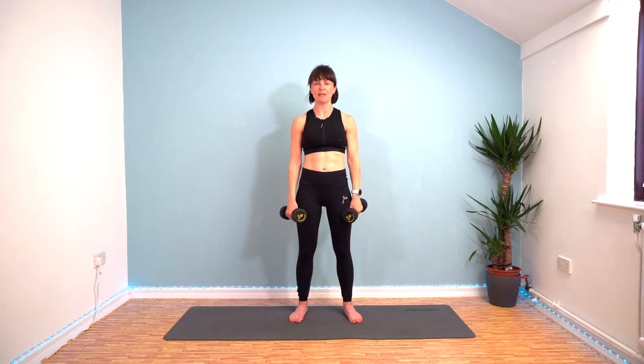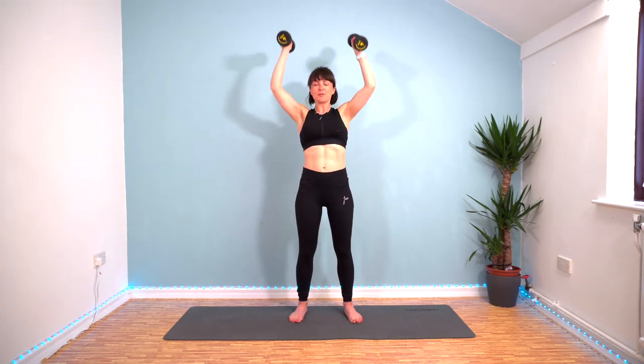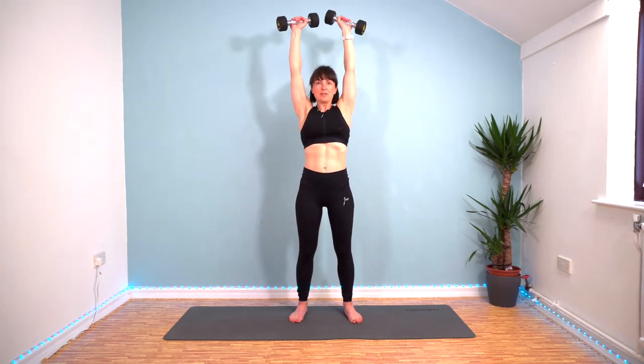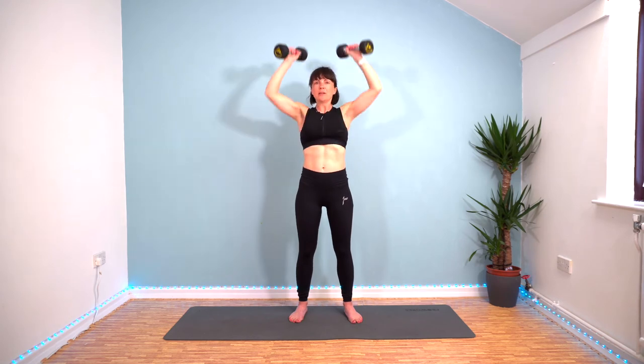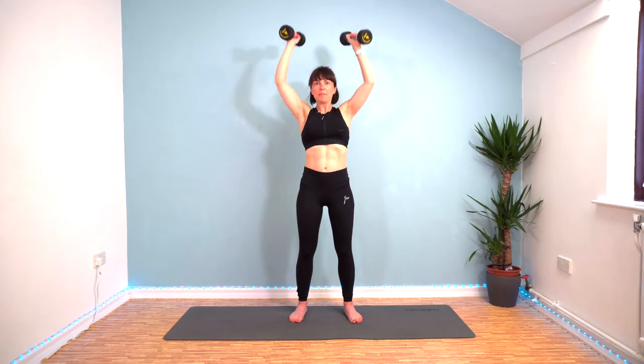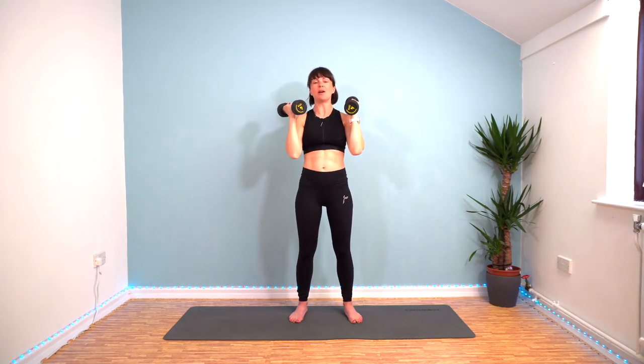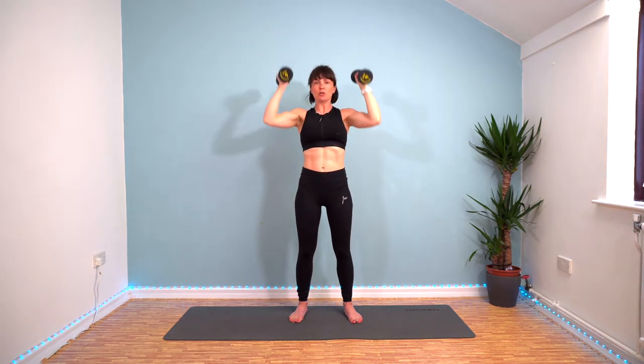Round six. Here we go. Push those weights up. Rotate at the top. Exhale as you push up. Carefully not lifting your shoulders up to your ears as you push up.